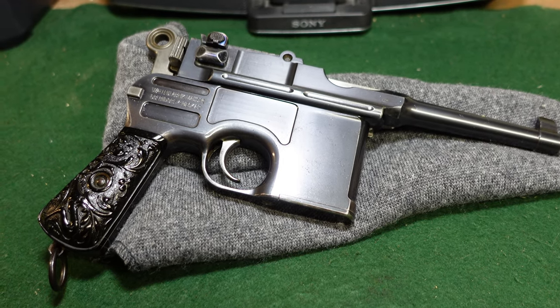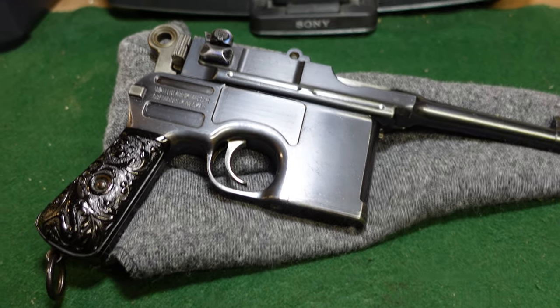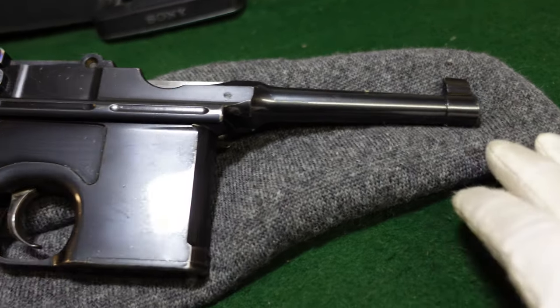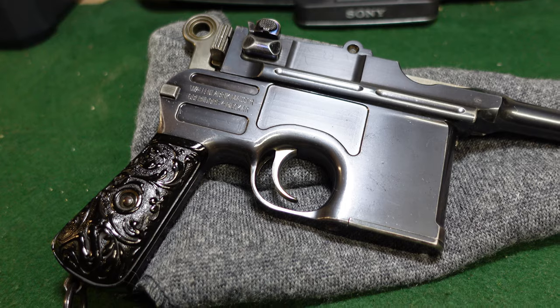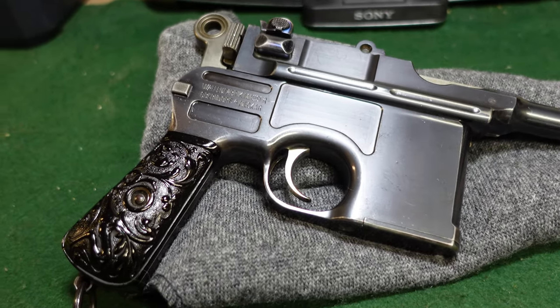We'll go into the theories of why and take a closer look at this gun. As you can see, this is a standard Bolo that Mauser was making by this time. This gun dates to about 1905 — that would be a very safe year — maybe 1906, maybe 1904, around that time.